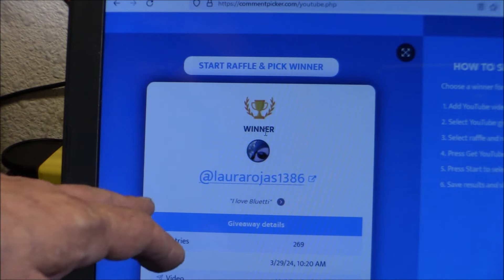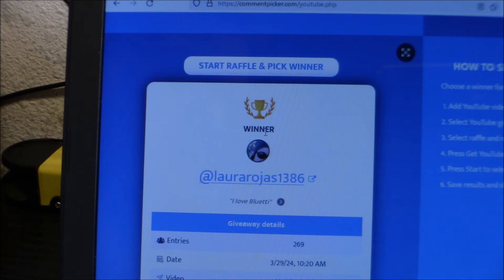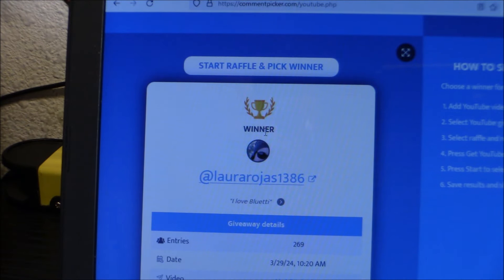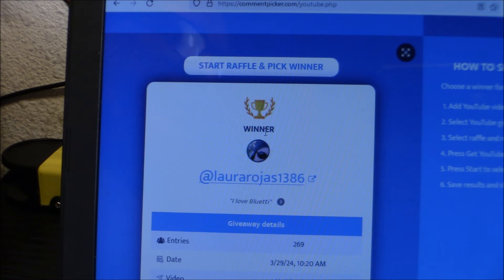Now here's how it's going to work for Laura Rojas. I'm going to leave my email down below in the description box. Shoot me an email — I'll even check my spam folder for the next few days. Send me an email with your address, your username, and your real name so I can send that off to Blue Eddy, and they can ship you a brand new AC70. Congrats to Laura Rojas. And as I said again, if anybody else contacts you on this particular video and says 'Hey, you already won' — no, you didn't. There's just one winner. That's Laura Rojas right there.